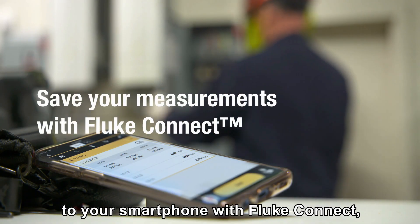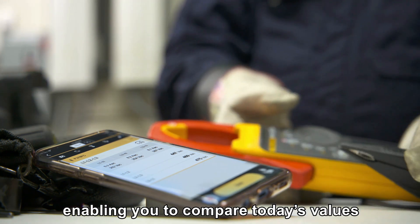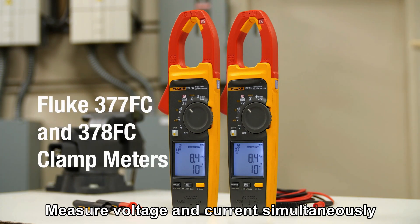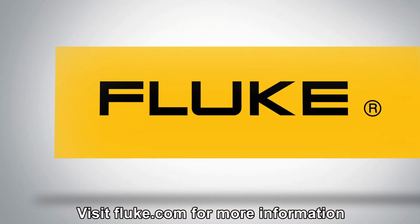Send your measurements to your smartphone with Fluke Connect, enabling you to compare today's values with past readings. Fluke clamp meters with FieldSense technology measure voltage and current simultaneously with your clamp jaw. Visit Fluke.com for more information.